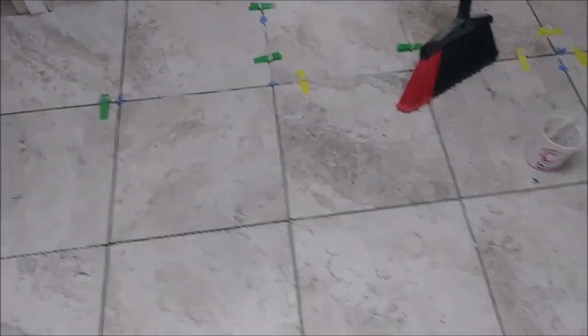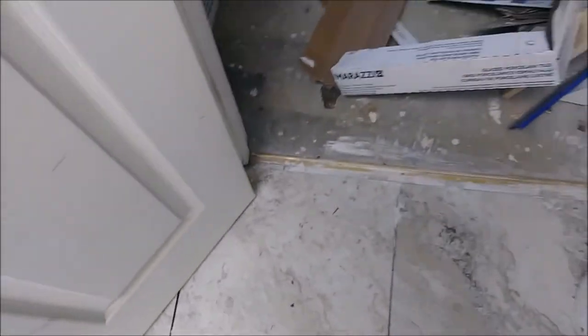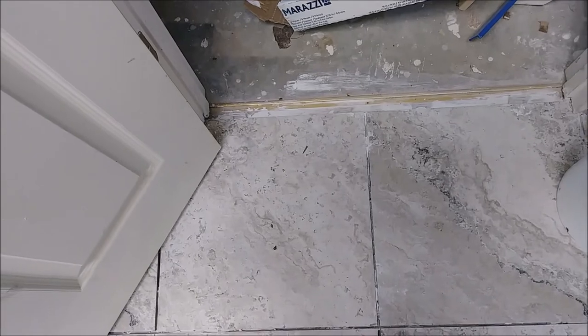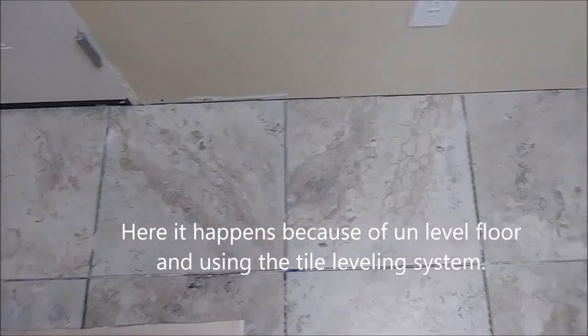I just installed tile but I want to talk about an issue. After installing tile, you have a situation where you have thinset between the spaces. There are a couple of places where this happened because the floor usually is not level, and you try to play with thinset in order to level the tile. The concrete floor was not exactly level, so I had to put less or more thinset and press the tile to compensate.